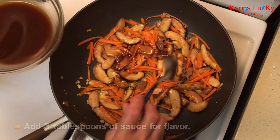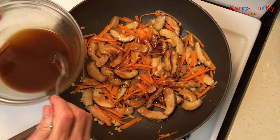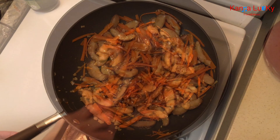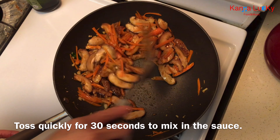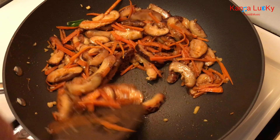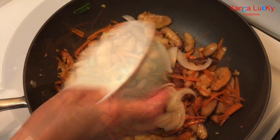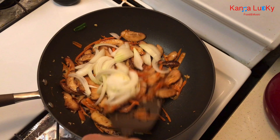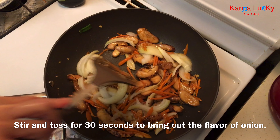Add 3 tablespoons of sauce for flavor. Toss quickly for 30 seconds to mix in the sauce. Add onions and stir and toss for 30 seconds to bring out the flavor of the onion.